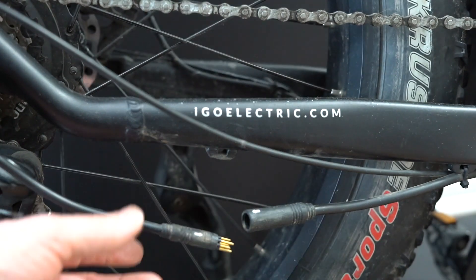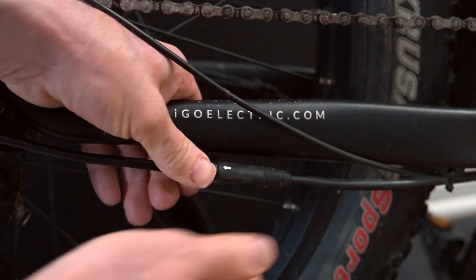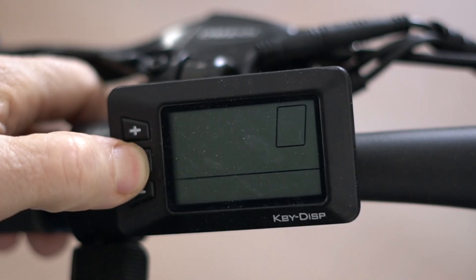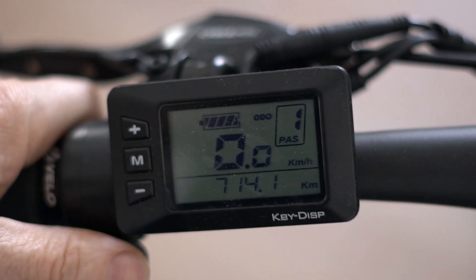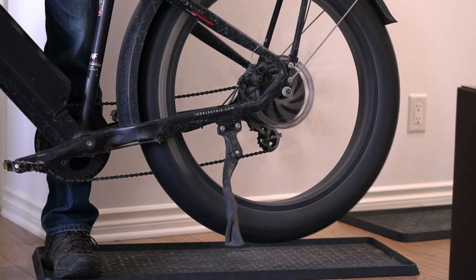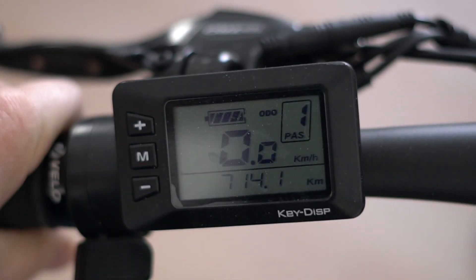You just line them up. Turn on the bike and see what happens. Looks like the code is gone. I'm just going to spin the wheel. Fixed.